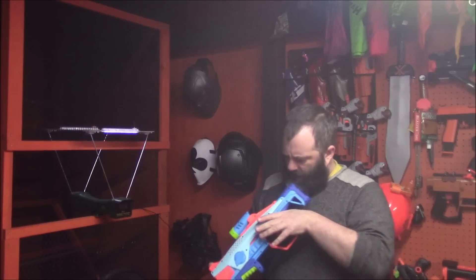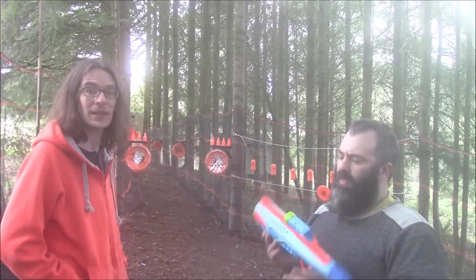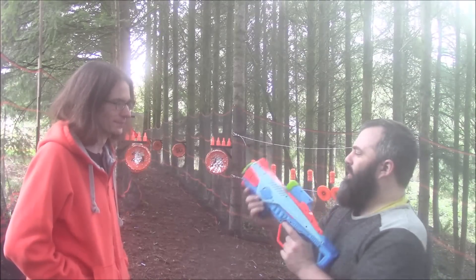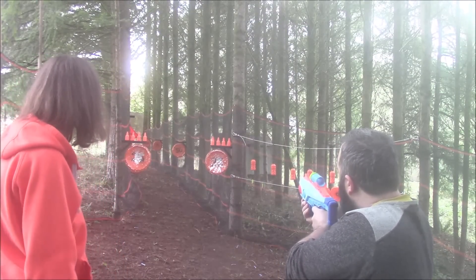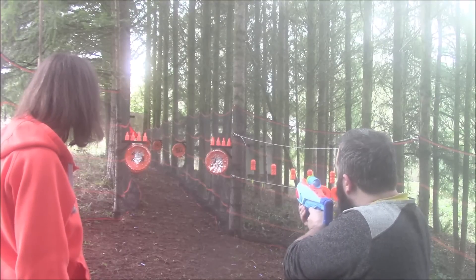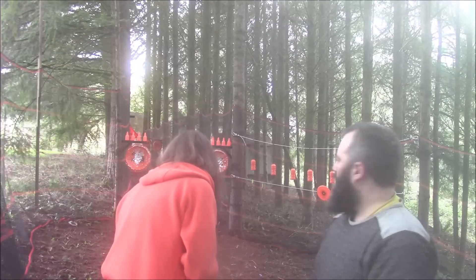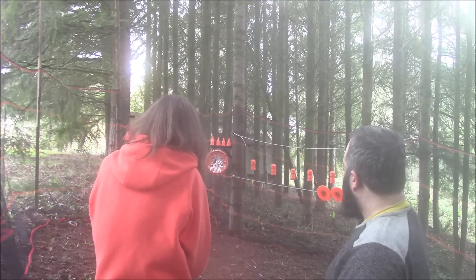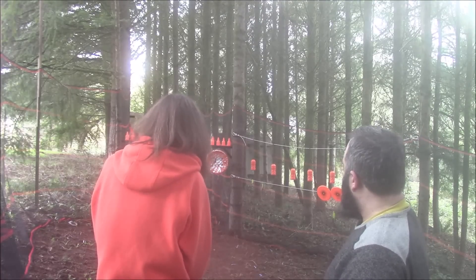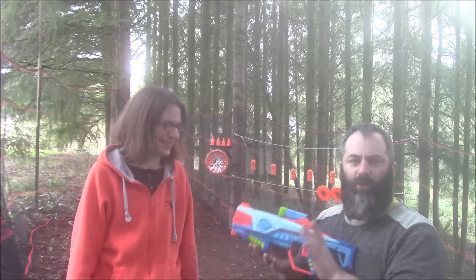To the range with the Rambler. We only have one, so I get four shots and Dustin gets four shots — we'll see if either of us can hit anything. No, not so much — that's Elite dart accuracy for you. Dustin's turn... nothing either. All right, let's see if we can improve this one.